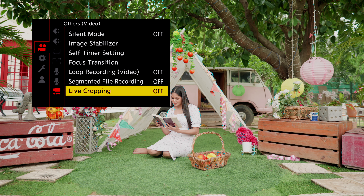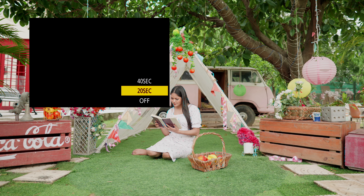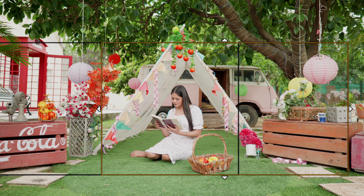I come from a day and age when we used to very easily zoom in and zoom out, or create that nice motion using sliders, track dollies, gimbals, and jibs. But if I'm doing a run and gun, at an event, a wedding, or in situations where I don't have enough space or time to place movement devices, the live cropping feature actually saves me time and gives me the creativity that I need.